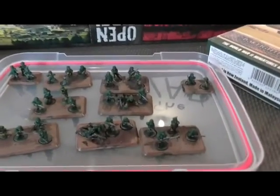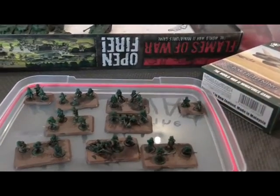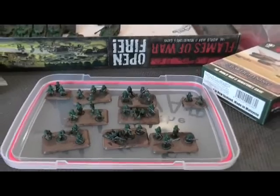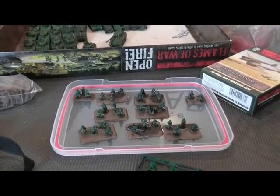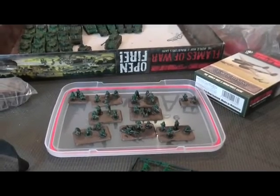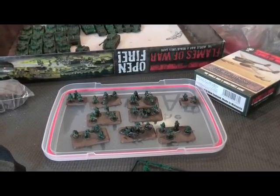They don't look particularly great up close, but one of the things I'm trying to accept is that most of the time when you play war games, this is as close as you get to your figures. There's no point doing too much detail for stuff you're never really going to see, if that level of detail means you never finish your army. I've got a friend at the local Games Workshop club who owns a full chapter of a thousand Space Marines and admits he wishes he hadn't - most of them are still in boxes or just base coated.